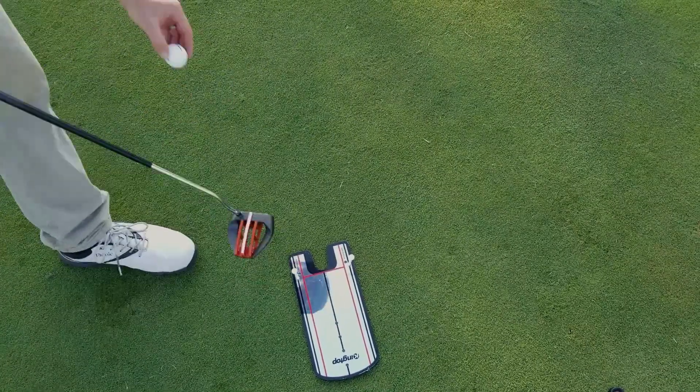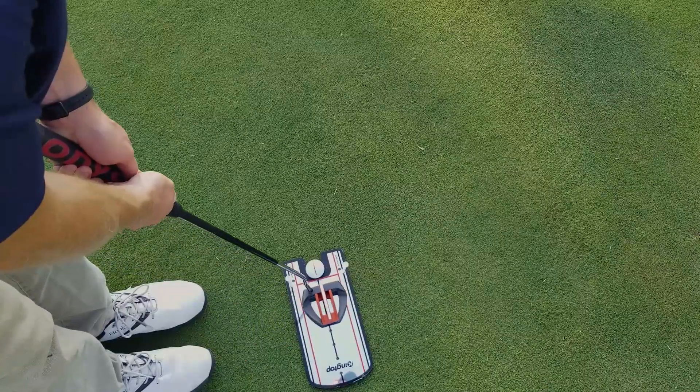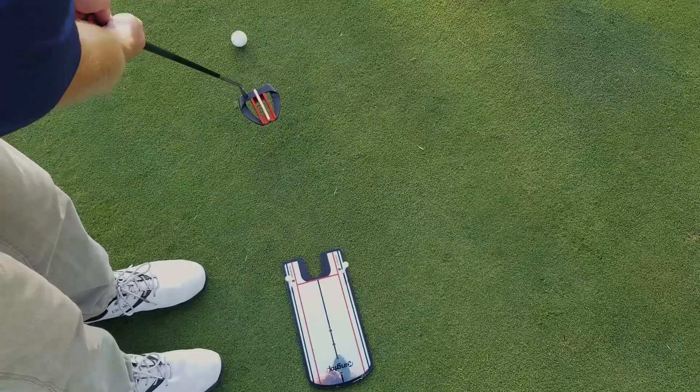The putting mirror is a device designed to help you line up correctly when you are putting the ball. Specifically, the mirror helps ensure square shoulder placement and an eyes-over-the-ball approach.